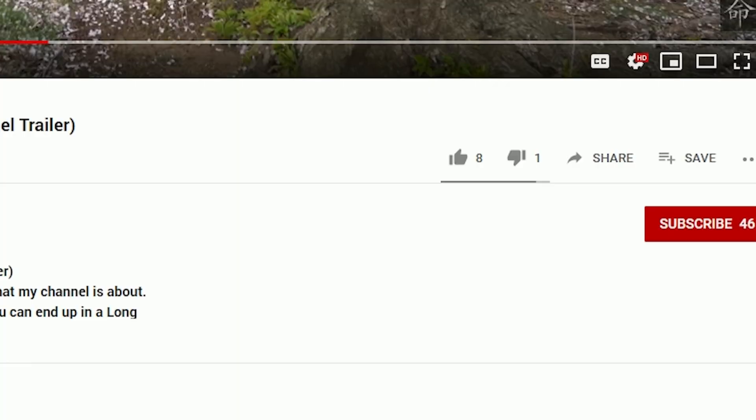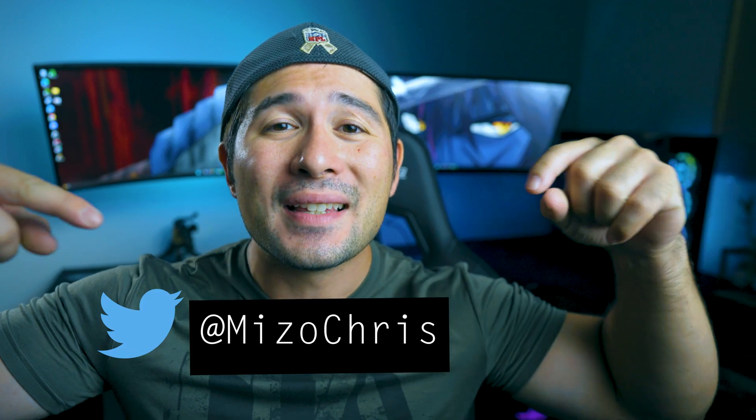So fam, do any of these motherboards sound interesting to you? I hope you found this content very useful. If you did, make sure to give it a thumbs up, share this video with anyone interested in PCs, and if you're not already part of the community, hit the subscribe button and notification bell for more updates. Follow my Twitter, TikTok, and Instagram handle as well. Thanks so much for watching — this is Chris Miezo signing out.